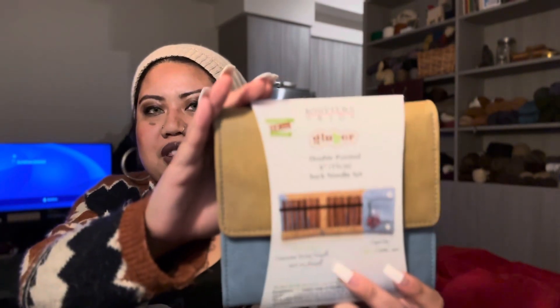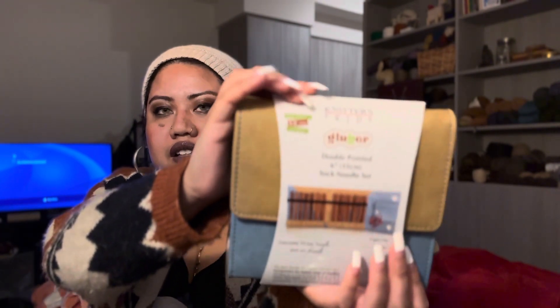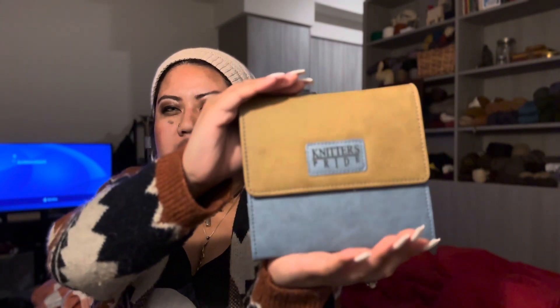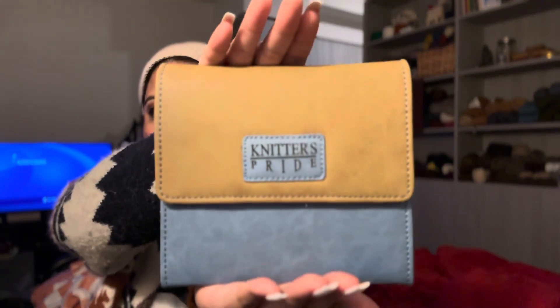I really love that it could help in that way. And I'll show the inside. There's an interchangeable set that is also blue — it's the regular size needles that aren't the shorties, but I just love the size of the shorties when I'm knitting with them.